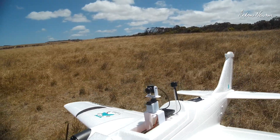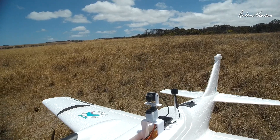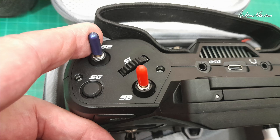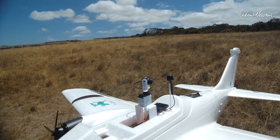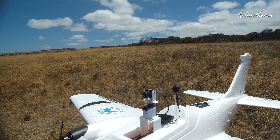What I've done is assigned channel 10 to S7 in iNav. And in my radio, I have set S1, the slider, as the source and SE, the momentary switch, as the switch. So I put the slider in the position I want and then pull SE, the momentary switch, and it activates that slider position.